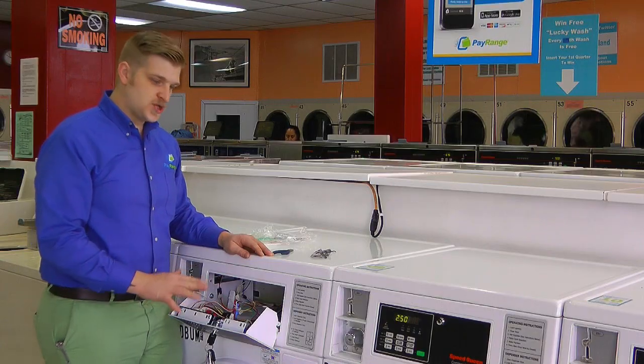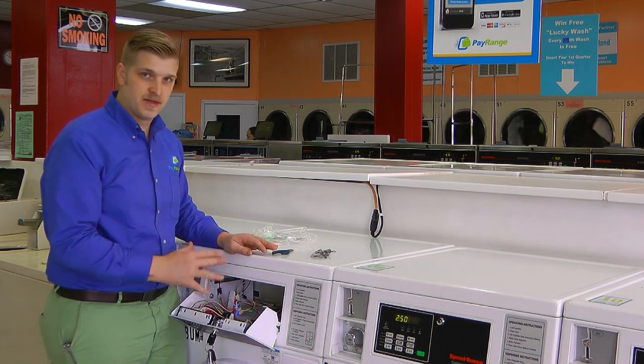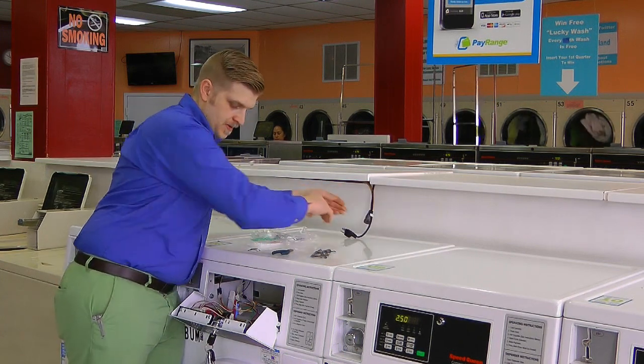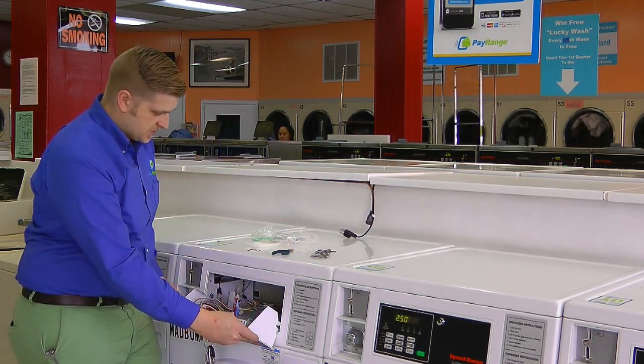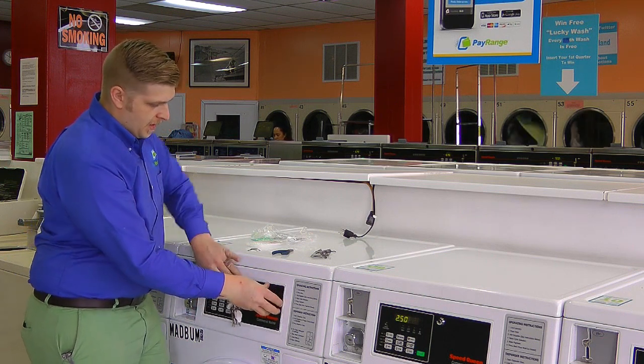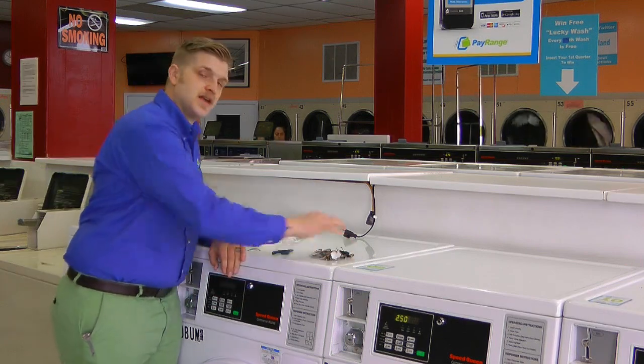Before we shut the machine down, it's a good idea to turn the machine off again so that we don't accidentally short-circuit anything when closing the panel. I'm going to power the machine down once more, and then we're ready to close it up and finish our setup using the PayRange mobile app and test our device.